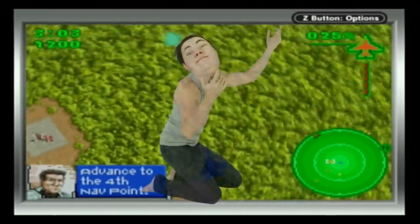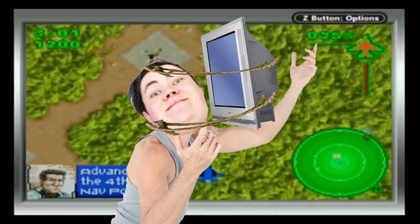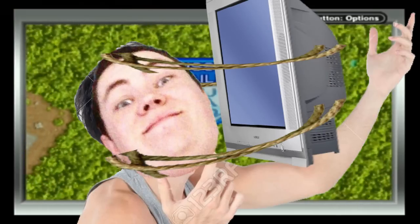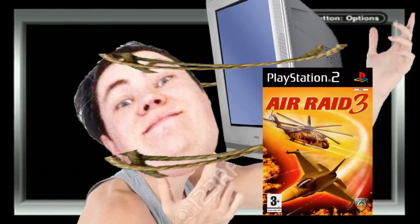It would be a better idea to strap a big, heavy, old school TV close to your face with a PlayStation 2 hooked up so that while you get eye cancer, you can play Air Raid 3.